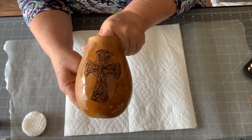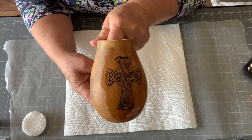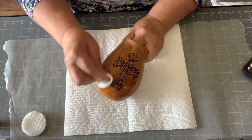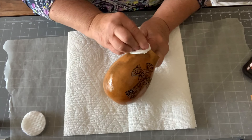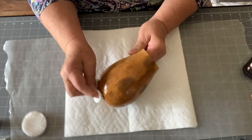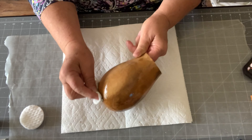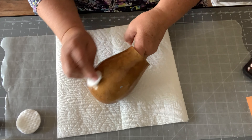See what a difference that made — it's now a more defined image, got rid of that muddiness. I'm just going to go along and clean the rest of the body off. Then I'm going to have to let it set and dry, which doesn't take very long.